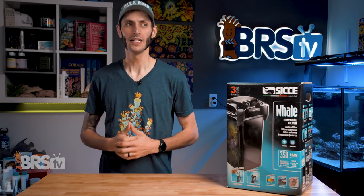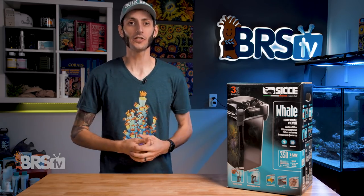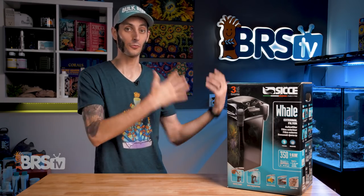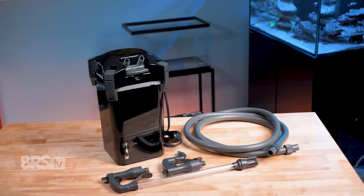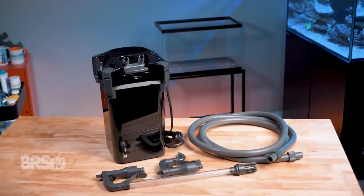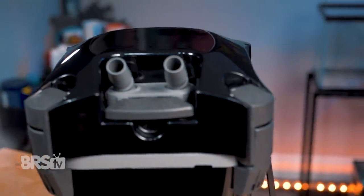Where I think the majority of reefers are gonna find benefit in a canister filter like this one is with things like periodic water polishing — whether it's mechanical or chemical filtration — adding extra filtration to an all-in-one system that's already jam-packed in the rear chamber with no more space for anything else, or even adding filtration to a quarantine system that allows you to have an external inline heater or UV sterilizer without extra pumps or taking up space in the tank. If those sound like scenarios you've been trying to find a solution for, Ciche's whale canister filters are a really great option.